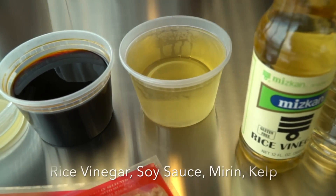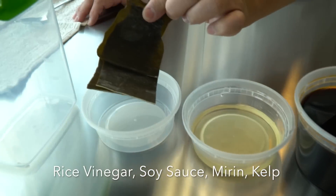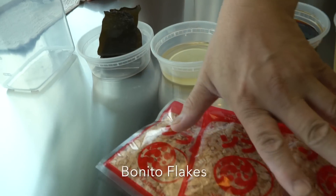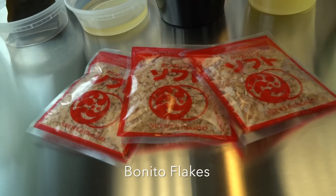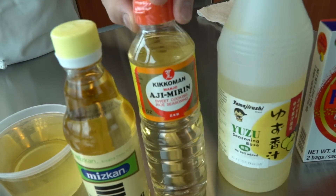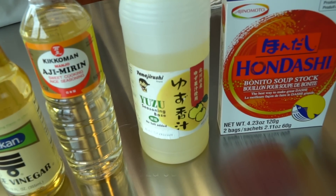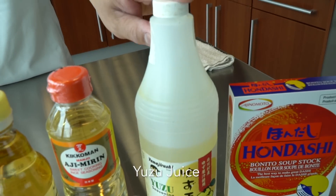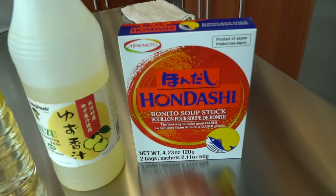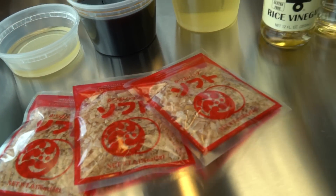Here's rice vinegar, soy sauce, mirin, and the kombu which is called dashi kobu, and then bonito flakes. Here's Mitsukan brand mirin, and this is an option — this is yuzu juice. You can also use lemons as a type of citrus. And this is hondashi — if you cannot find bonito flakes, you can use hondashi instead.